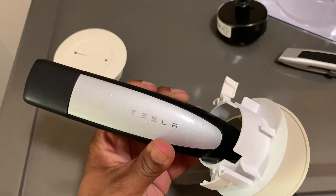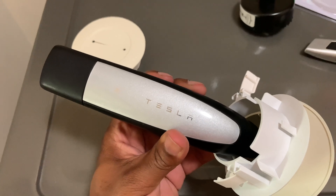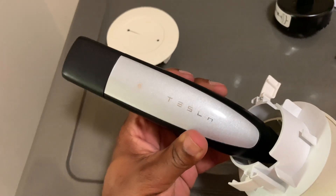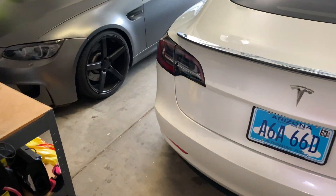I'm going to make a quick video on drilling a hole in my wall to bring my Tesla charging cable from my laundry room to my garage right here.